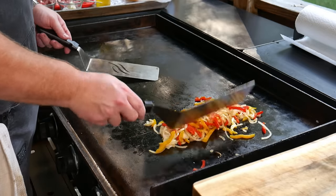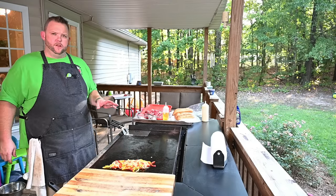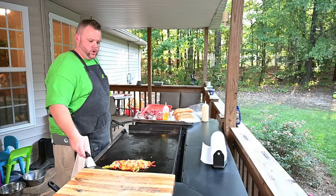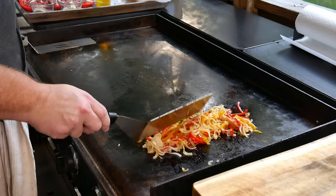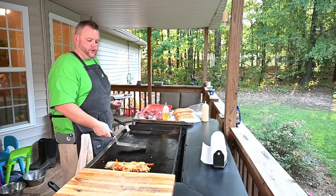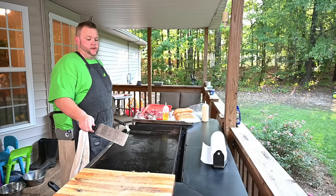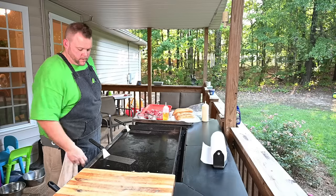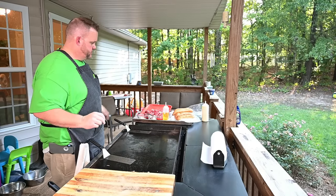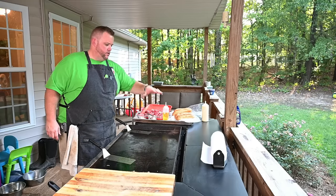Let's give these a flip — they're looking good. Just want to cook them through. We'll let them go another two, three minutes and then we should be ready for the steak. Onions and peppers are looking good, getting very soft. I'm going to push these over to the side. This burner's going all the way up — all burners go. While I was doing this, I also buttered the inside of my rolls, and we'll eventually toast those off over here.